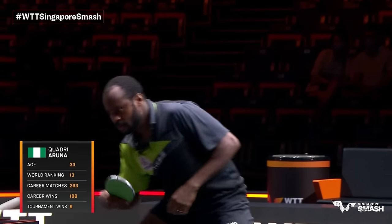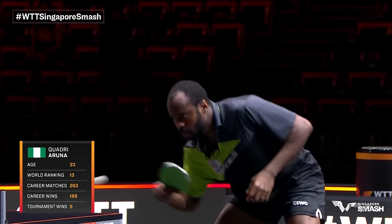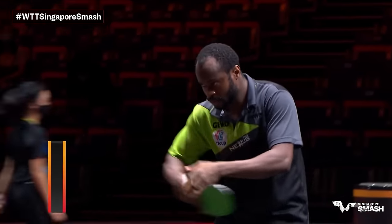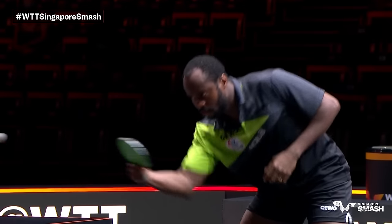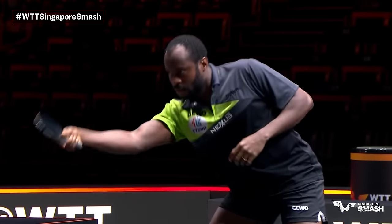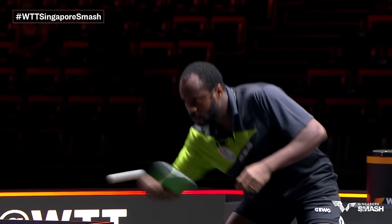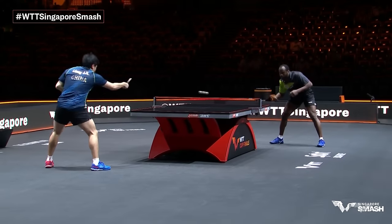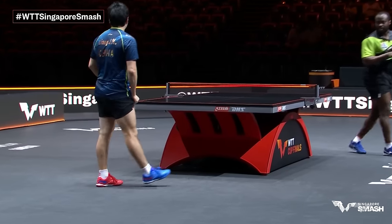Quadri Aruna has shattered every record for the men of Africa recently. You might notice green rubber on the backhand side of his racket — a new rule that has been approved recently. Four extra colors have been brought into the game. Typically red and black were used before, but now green, purple, pink, and yellow are allowed in addition. You just have to have black on one side so it's clearly distinct — no confusion about which side you hit with. You can still twiddle the racket. So Liang Jingkun flossing it like he should.